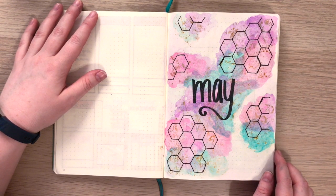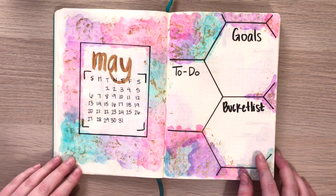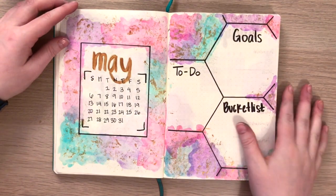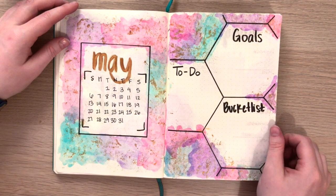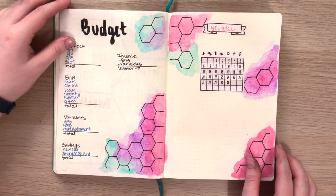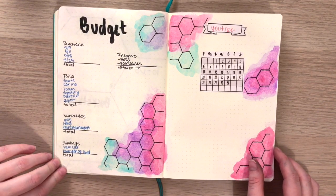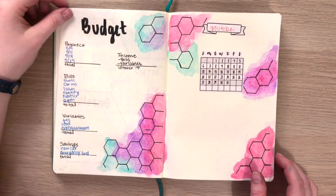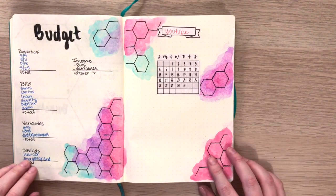On to my favorite part of the video — the final flip through for this month. I love how the cover page turned out. I went back to my traditional cover page with the month on it. Then my monthly spread and my dashboard style again with the goals, the to-do list, and the bucket list. If you've never tried the bucket list, I talked about it in one of my earlier videos — I'll link that down below. And then my budget and my YouTube spread. I'm going to use that calendar to star the days I'm going to upload and write underneath what I need to do, when I need to film, that kind of thing.